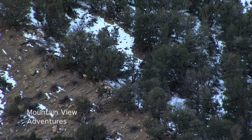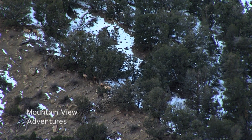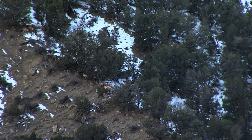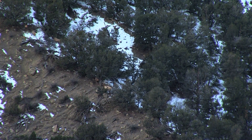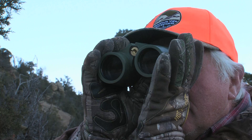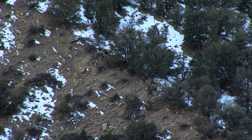There he is. Last one. 600 yards, Bob. Yep, okay. Get on the money. Looked like a good hit. He's hit good, but he's coming out the side there.